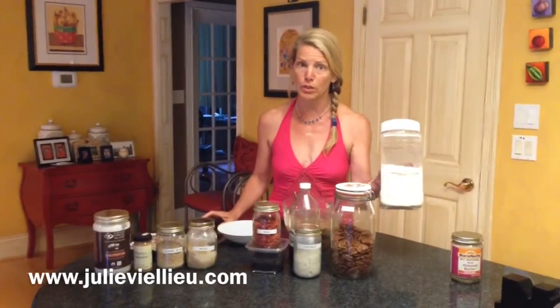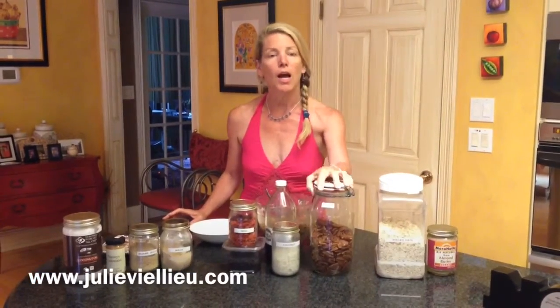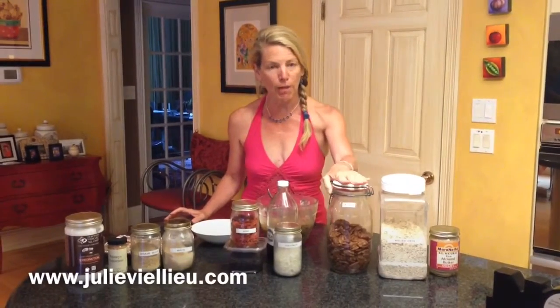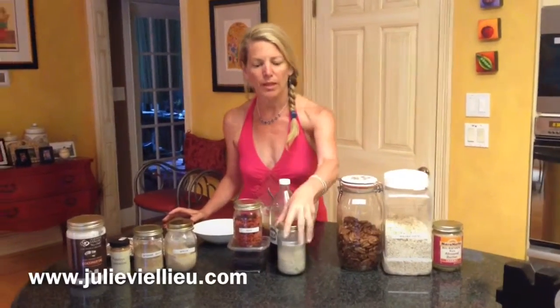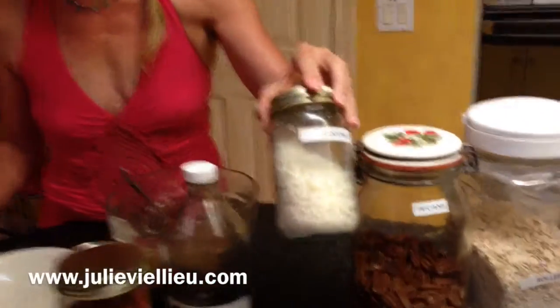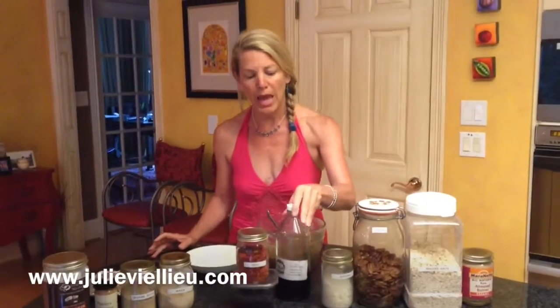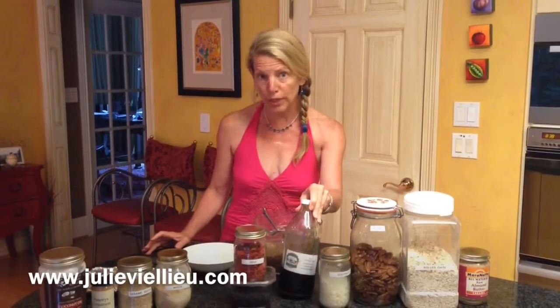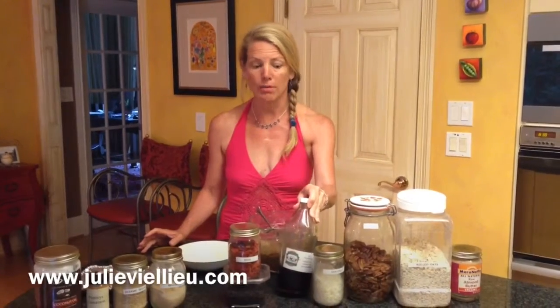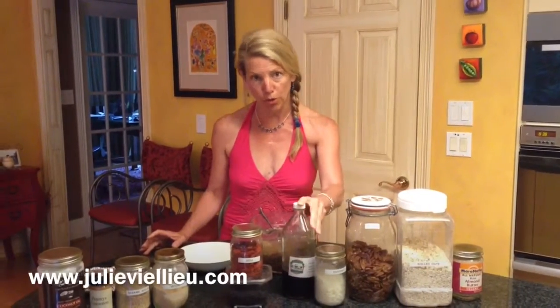One cup of rolled oats. Source your oats and make sure you're getting good quality. A half cup of pecans, chopped. One cup of dried shredded coconut — the coconut will be in the goji berry balls as well as the coating. A half cup of pure maple syrup. Make sure that's what you're getting; there are lots of imitations in the store. You might have a farmer that gets it right on his farm, so get pure maple syrup.